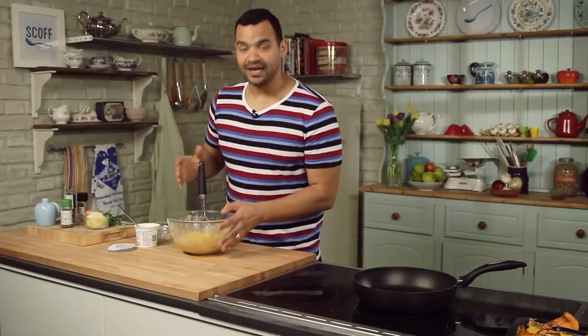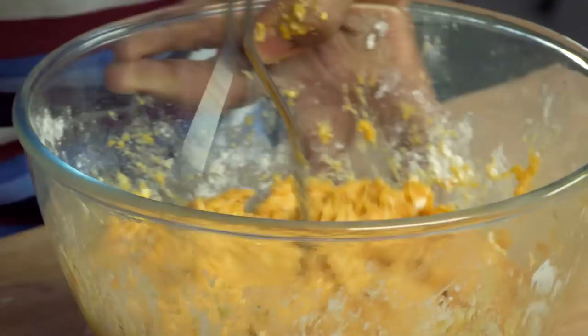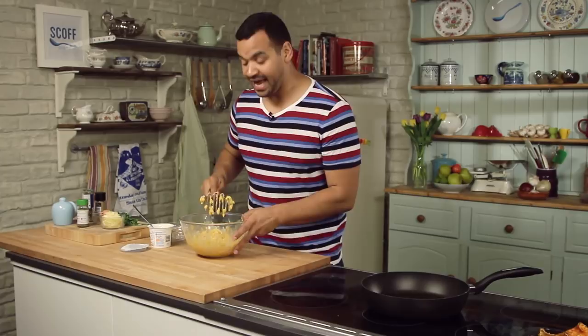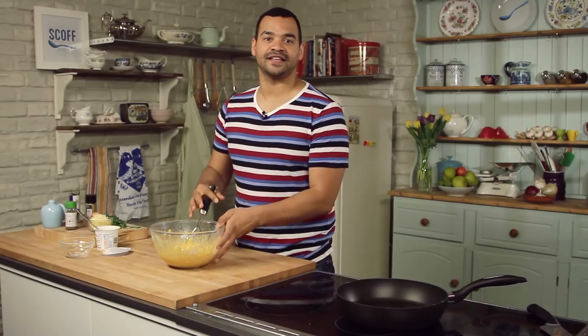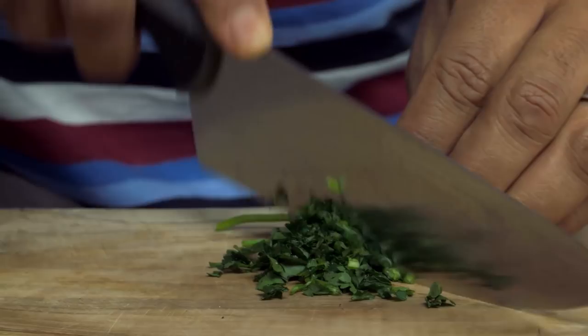Then you simply want to mash it all up. Now at first you're going to find it looks really dry, but surprisingly after a few mashes it starts to get quite soft and gloopy, which is great — that's the consistency you want. If you do find that even after a good bit of mashing it's still dry, maybe add a little bit more cottage cheese, or a touch more egg. Sometimes if your squash is a little bit too large, you're going to need something to help the texture. And the last little thing is some herbs — I'm going to use chopped parsley, which I think is really nice — and just add that straight into the mix.